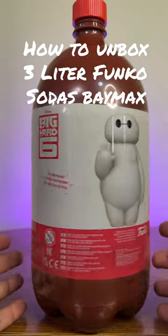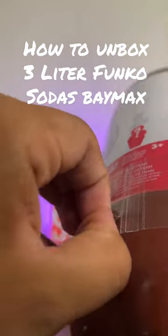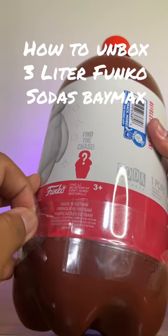Let's see if we can find the chase of Baymax. This is another 3-liter soda. I'm going to show you guys how to open it up right here.